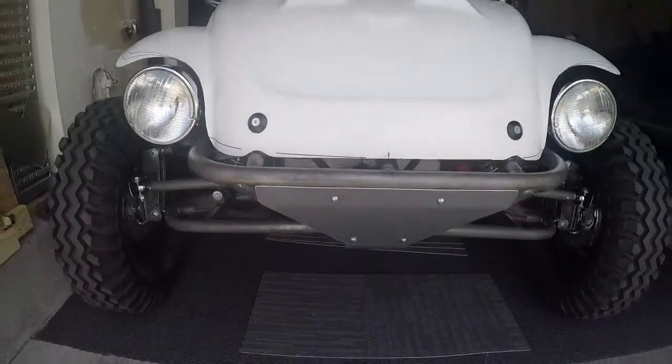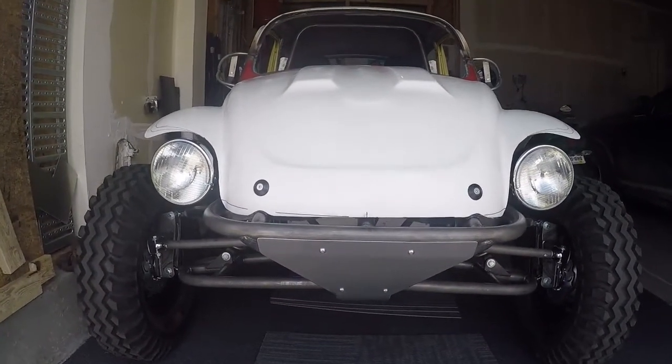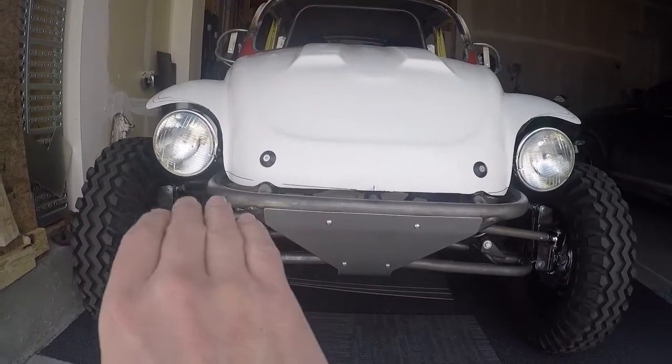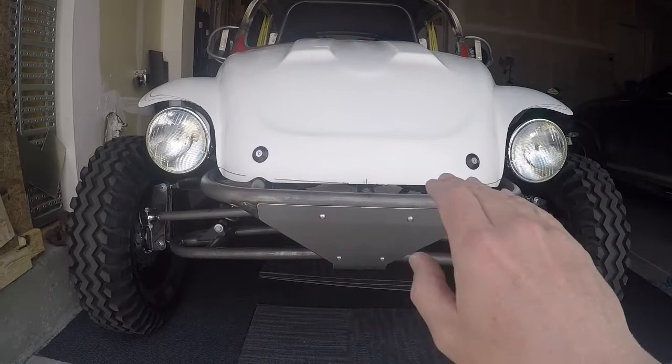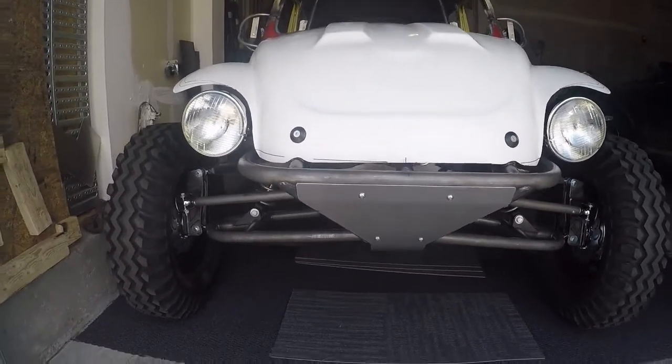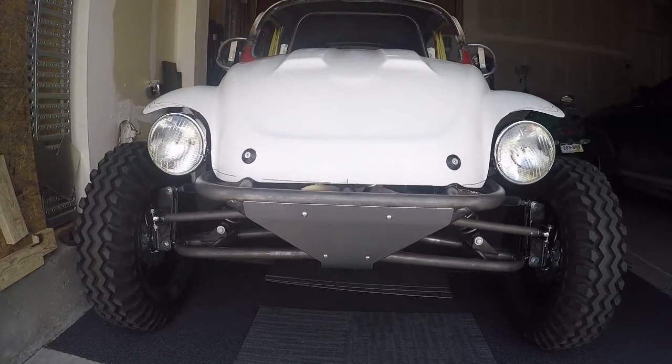Just to help make it look a little bit straighter. If you look right now it actually comes down a little bit on this side, so I scribed a line that's even with the push bar on here. So I'm gonna take the front end off and take it back to the backyard.